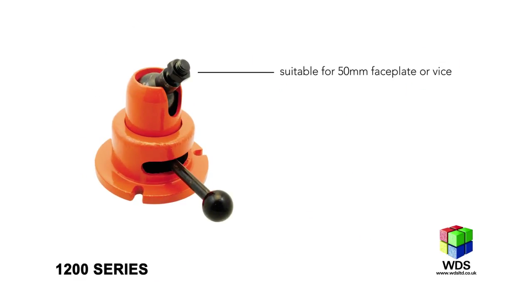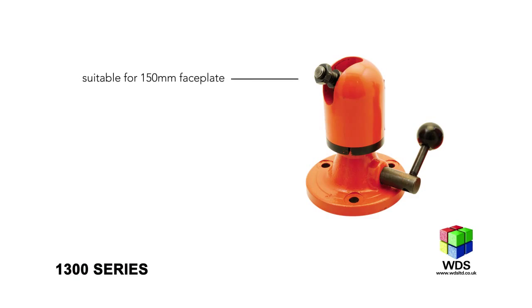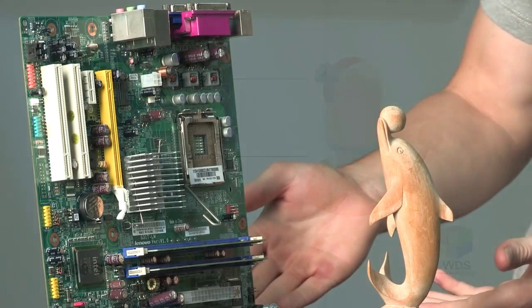The smaller clamps within the range, such as the 1200M, are ideally suited to precision operations like jewellery making. The slightly higher capacity 1300 series are ideally suited to wood carving, electrical, and small assembly applications.